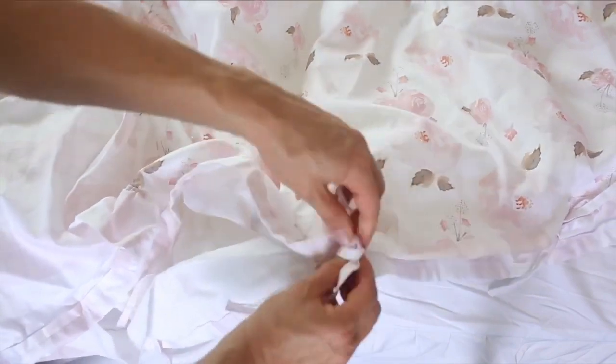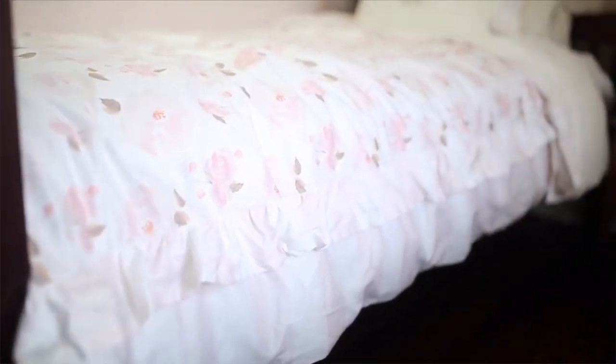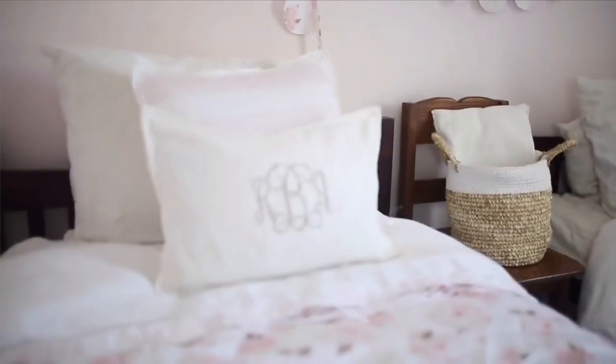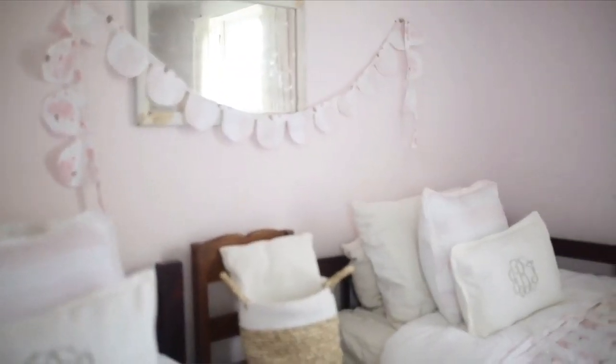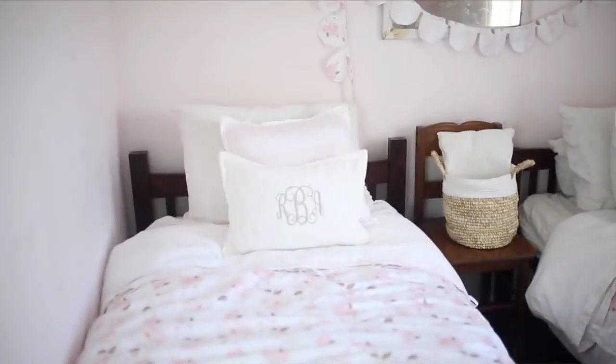Number nine, believe it or not, is a duvet cover. I have a tutorial for a ruffle duvet cover I made for my girls' room with different panels and ruffles, but if you want to make it super basic, you can literally put together two sheets, sew them around the sides, turn them right side out, and add ties or buttons at the top. You can use any color fabric — maybe sheets you find at a Goodwill. You can use any type of fabric, different panels, and customize. I really like being able to make it match the room, using a variety of fabrics to coordinate bunting, duvet, and pillows.